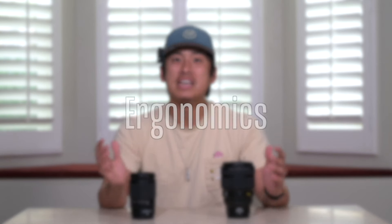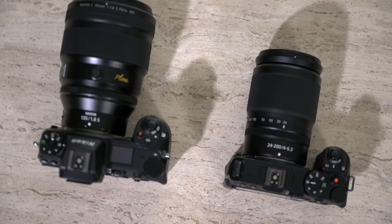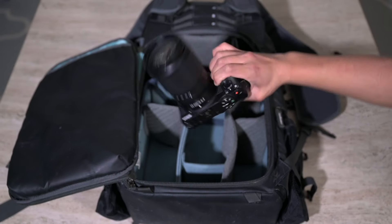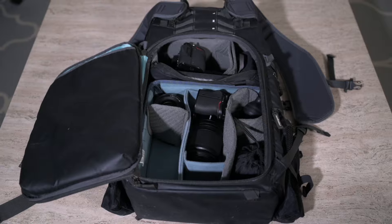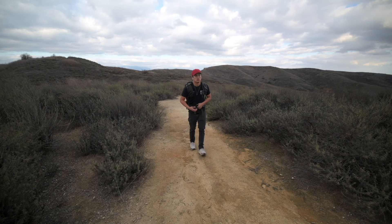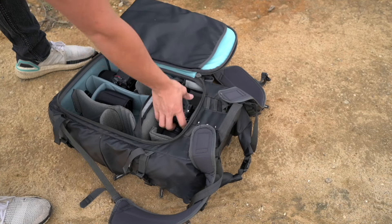The first aspect I want to start with is ergonomics. These two lenses are very different in shape and build. The 24-200mm is not only a lot shorter, but also not as wide as the 135mm, which is really beneficial for travel photography — we can fit much more camera gear into our bag. The 24-200mm definitely has that advantage over the Plena. It's also more lightweight, coming in at 565 grams versus the Plena at 995 grams — about half the weight — which makes a big difference for hiking or packing.